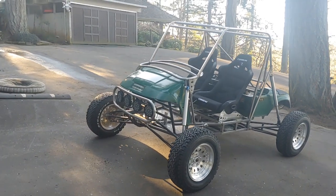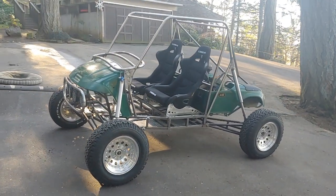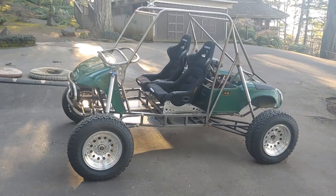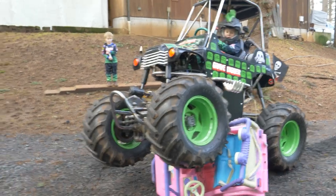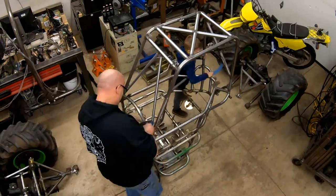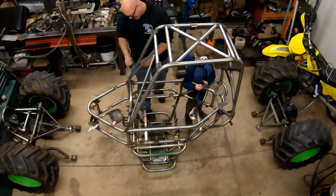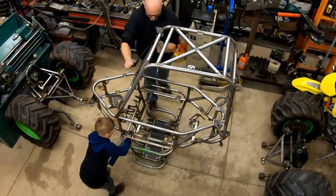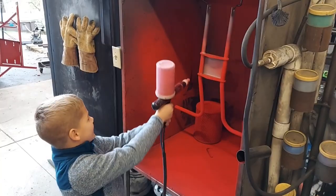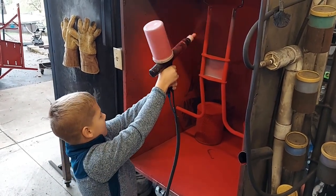But by far, my favorite type of content to create are videos that showcase building one-of-a-kind vehicles, especially if these project vehicles allow me to get my kids involved. It is super important to me that I expose my boys to hands-on activities that challenge them to learn new skills, or at least open their minds to new possibilities. It is my hope that my videos will also encourage you to do the same.